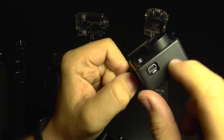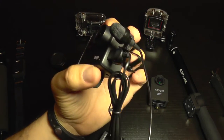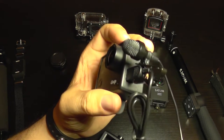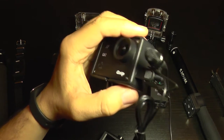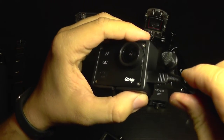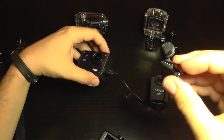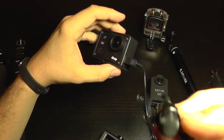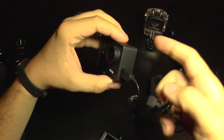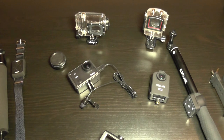Another useful accessory for the GIT2 is an external microphone, which is also compatible with the GoPro 4 as they share the same layout. It lets you capture higher quality audio from another perspective or distance from the camera, and can be used with a wind protector. It's especially useful for motorcycle vlogging — you can insert it into your helmet so your voice is captured clearly while riding. The M20 does not have an external microphone announced yet.